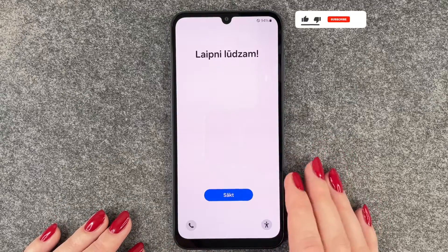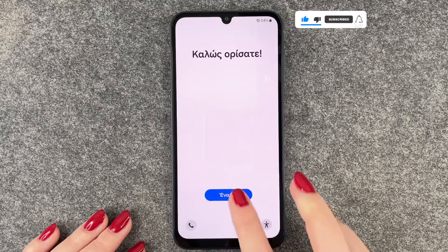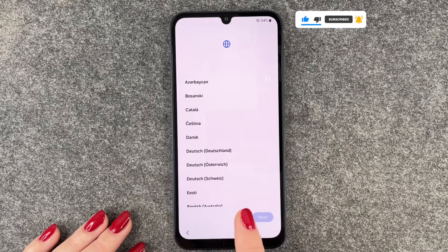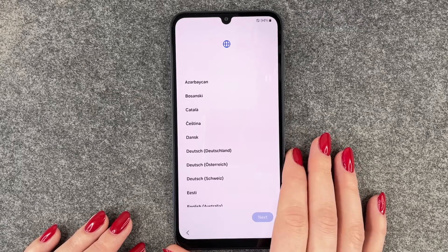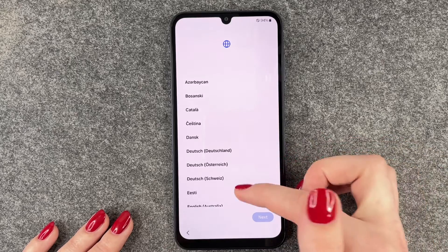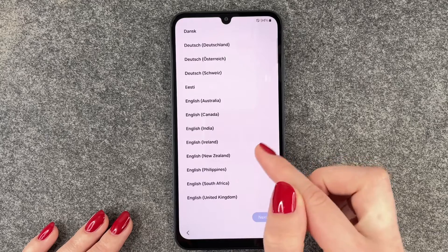We get welcomed here and we can make emergency calls and adjust our vision settings. We will go ahead and click on Start. It says to add a SIM card, but we will have a separate video for that, so we're going to skip that part.